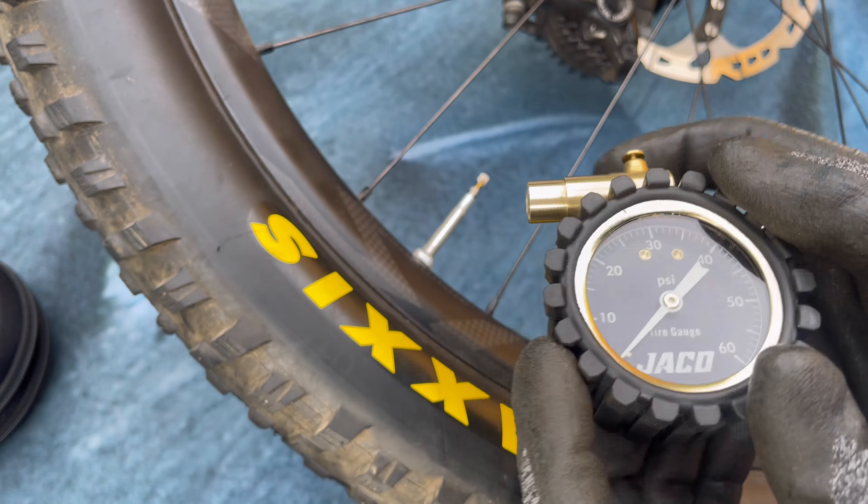Carefully remove the inside parts — there's going to be a black disk, a clear disk, a spring, and an insert. You may not have the clear disk depending on which model you ordered, so don't worry about that.